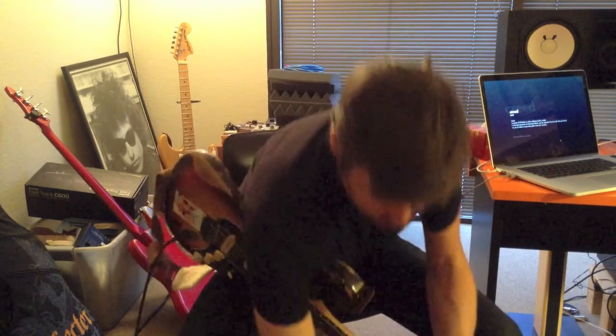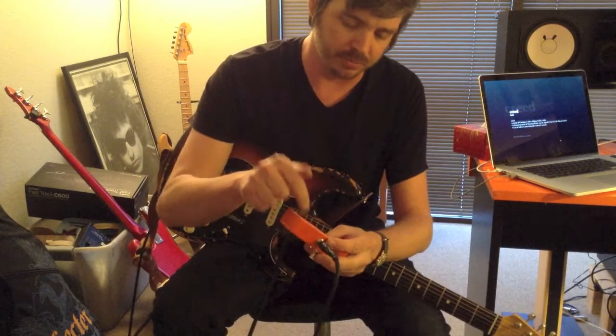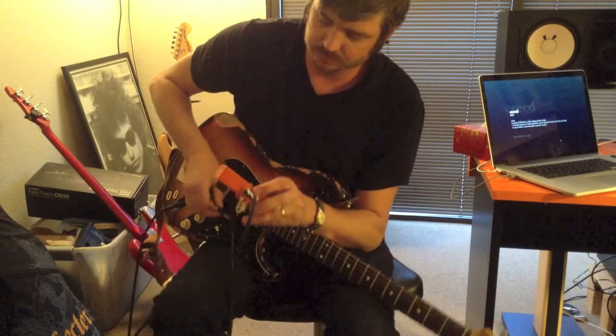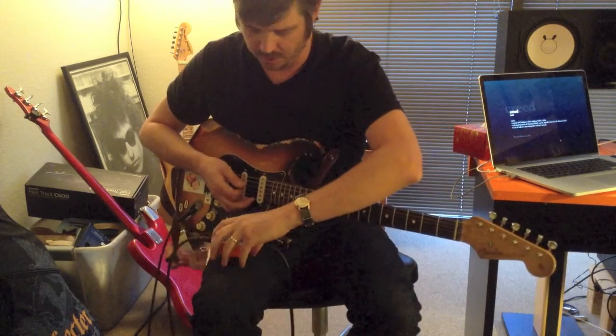I'm going to show you driving the second gain stage really hard with the trim pot inside rolled back quite a bit. Got that lighting up there.